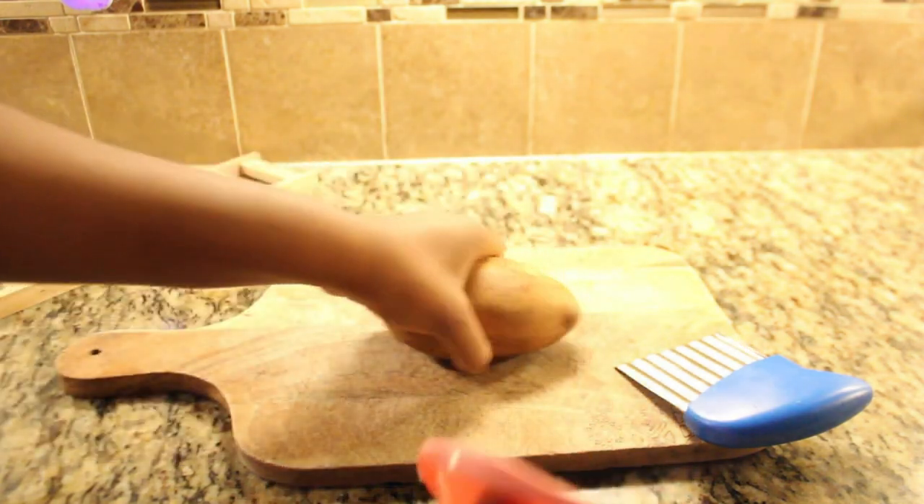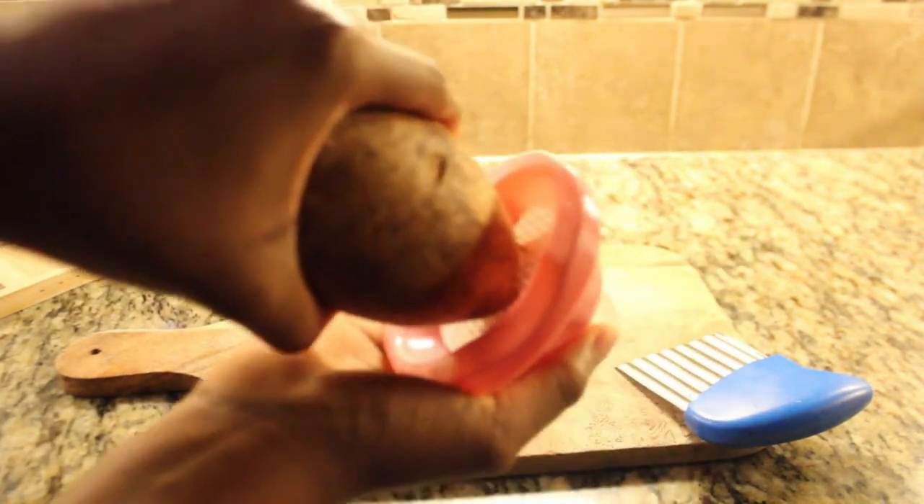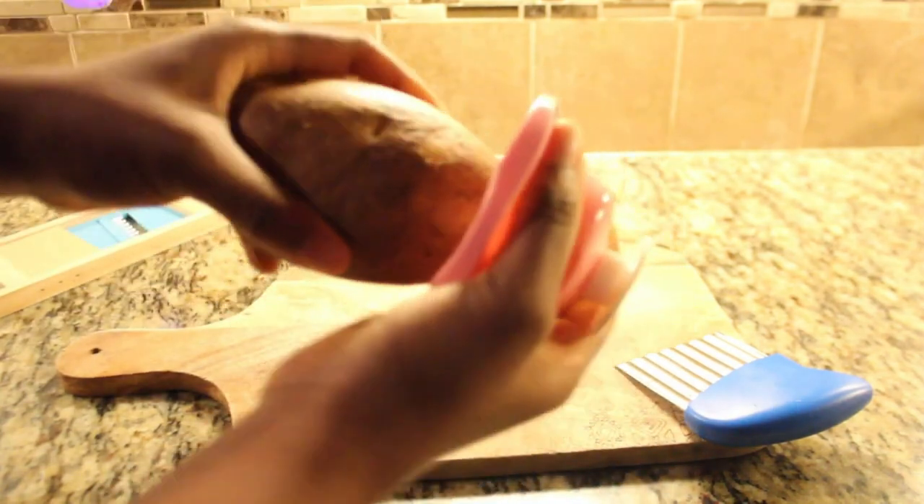Trust me, I learned this the hard way, and I'll spare you the gruesome details. Thankfully, days later, finally being able to edit this video, I'm fully healed. As you can see, it was a bit tricky for me to put on the hand protection, but it's a small inconvenience compared to the importance of safety when handling knives and other sharp tools.